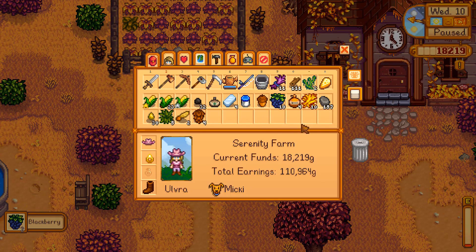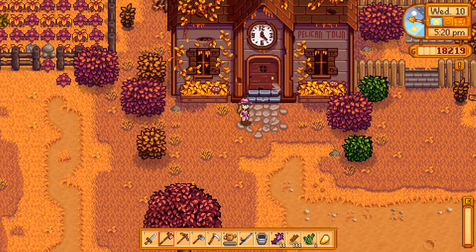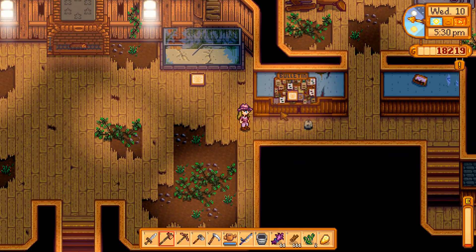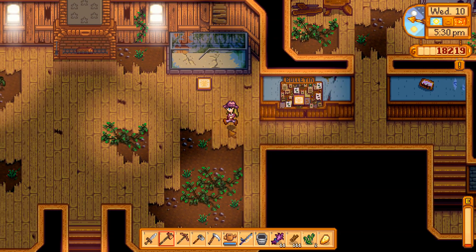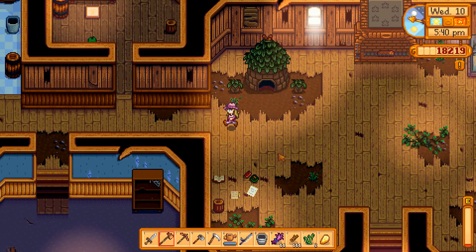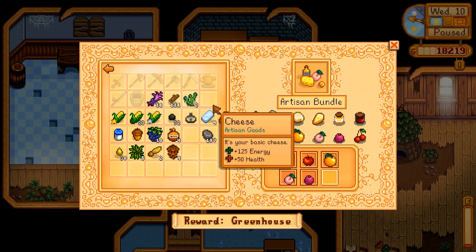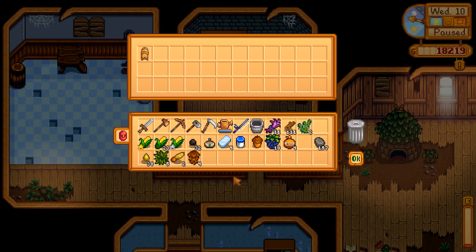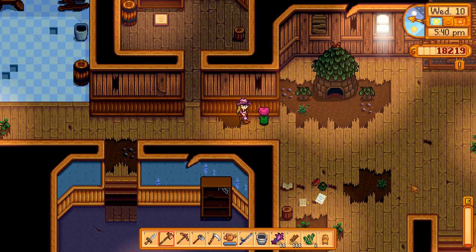Do we have anything to deliver to the Junimos? I guess we could deliver some cheese — that was over here I believe. At least we have something over here — fodder — and then the other one was in here. Let's get that real quick. Artisan's bundle! What do we get? A keg! Awesome — pink parcel!